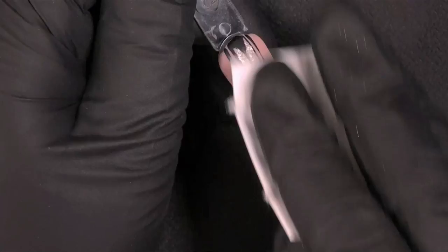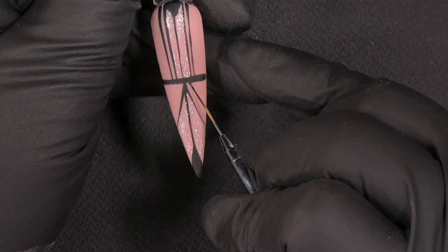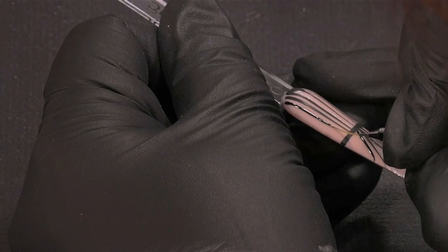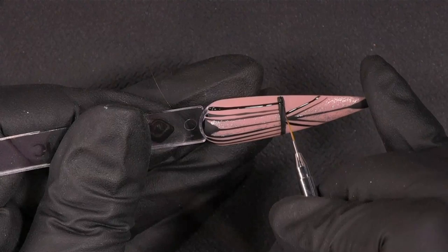This is also extreme matte. Now I wipe it off with the Prep & Wipe. It's really important to do it, because I'm using chrome pigments later on, and if you don't wipe the extreme mud, you will get a shiny nail. Your glove is really important as well — you need to warm it up, and then you can remove the chrome where you don't want it.